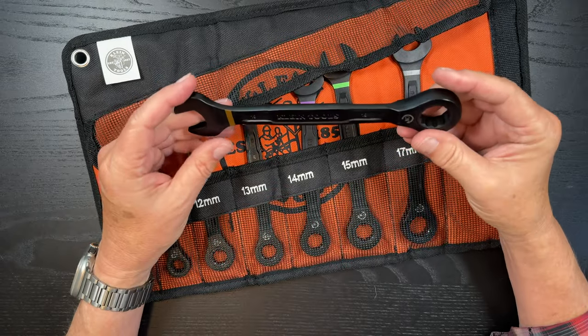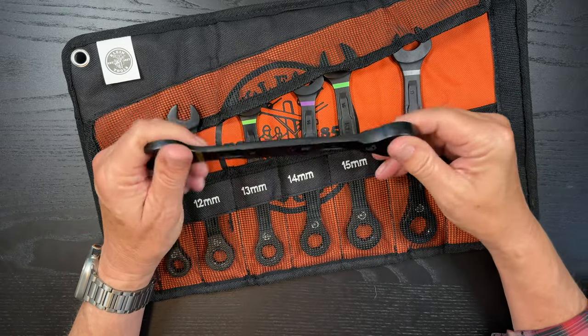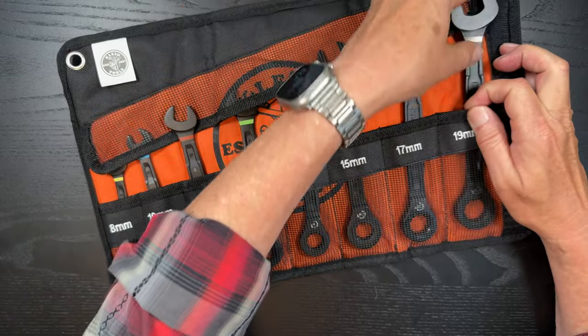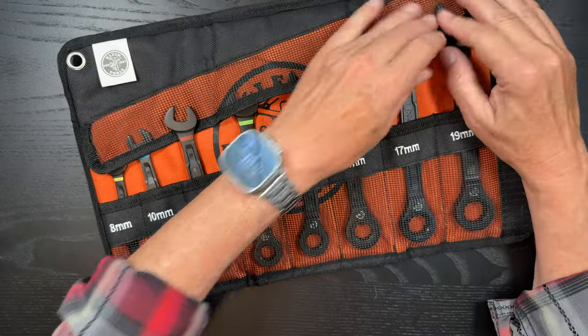I like them so far. Again, this is first impressions, not sponsored, so I will let you know as I move forward if this was a good choice or not.